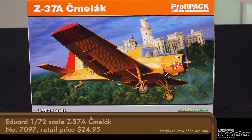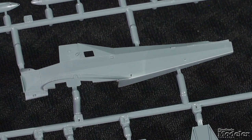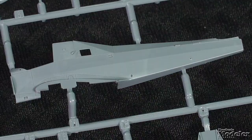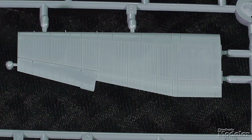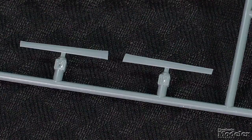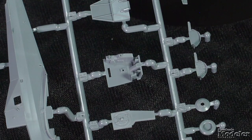Speaking of interesting and unusual subjects, let's take a look at Eduard's 1/72nd scale Z-37A. Designed in Czechoslovakia in the 1960s for use across the Soviet bloc, the tough, sturdy airplane was an agricultural crop duster. About 700 were produced. The beautifully molded fuselage has a few hatches, but is mostly smooth to represent the canvas-covered frame construction. A one-piece lower wing shows the kink at the point the landing gear attach, as well as fine rivets and subtle raised ribs, with surface detail mirrored in the upper halves. The slotted flaps and fixed leading edge slats, as well as the elevator and rudder, are separate. The cockpit, much of it visible under the large canopy, includes a floor, rear bulkhead, seat, and controls.